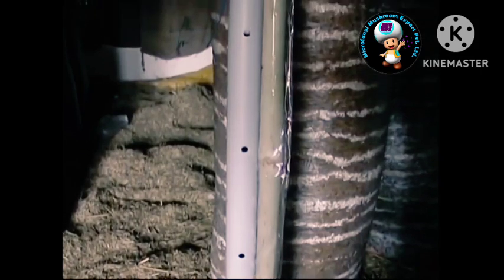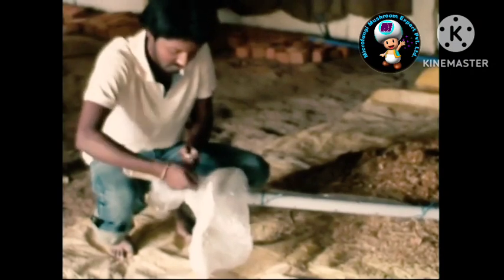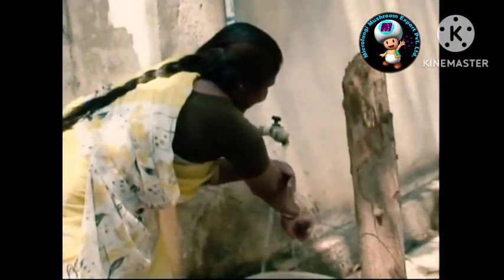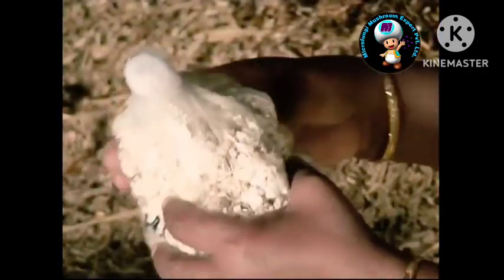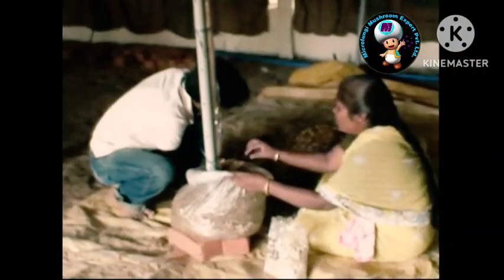A bamboo stick covered with plastic is provided for support of the cylinder. Fold the plastic tube and tie the lower end tightly, keeping the pipe at the center. Put 2 or 3 bricks at the bottom so the cylinder and pipe do not touch the ground. The people doing spawning must wash their hands and apply spirit. The person putting the spawn should not touch the straw and vice versa. Pasteurized and cooled straw is put in a layer of 2 inches, then the spawn is spread, then again a layer of straw.